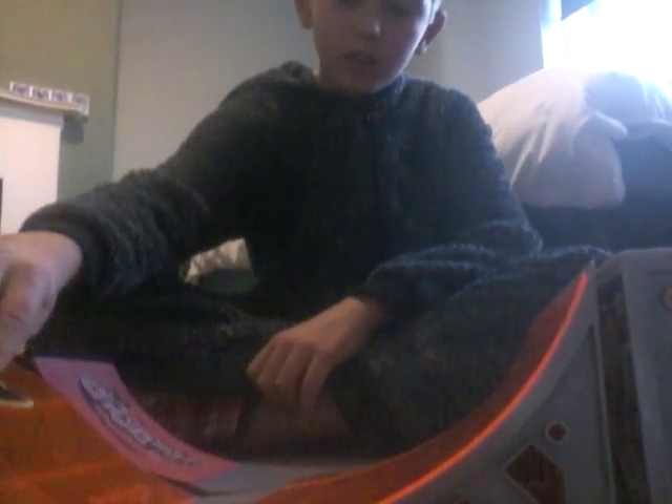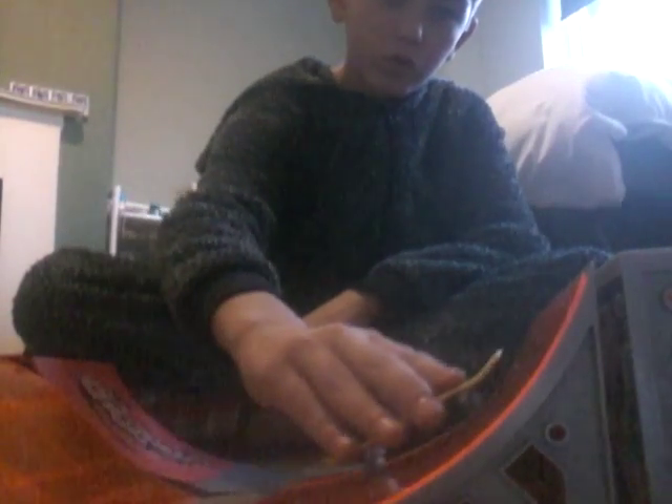Number four is going to be a 180. There we go. So, 180.